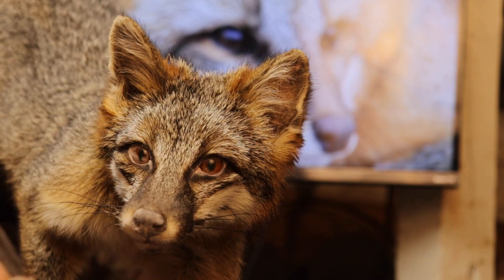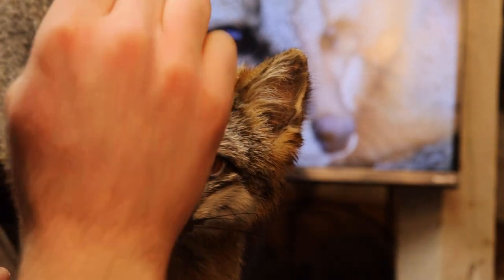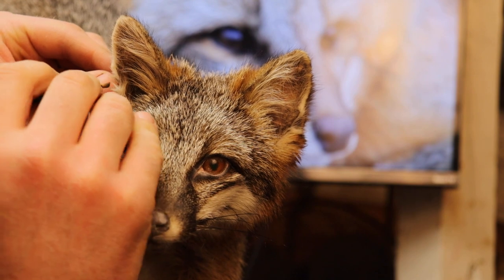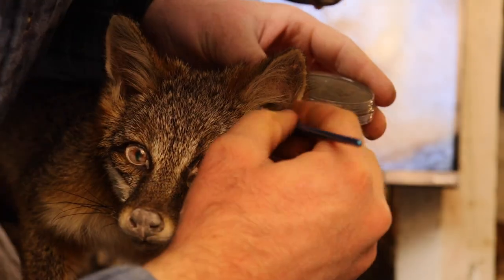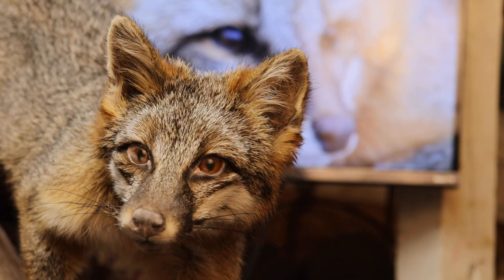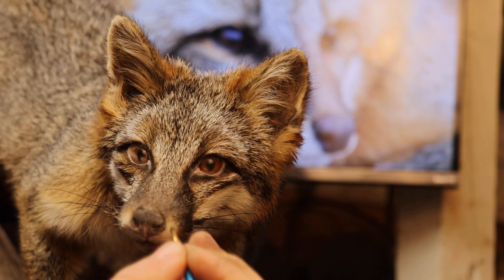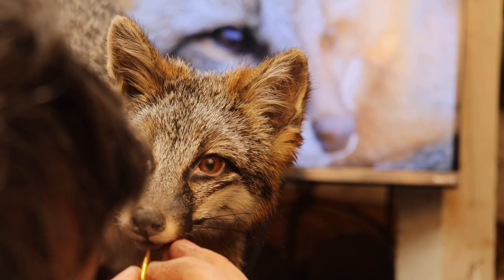Now we're going to put the raw umber shade on — it just adds a little bit of a brownish color. I'll take it along the lip line first, then put it in the ear to darken the tones, since foxes usually have pretty dark ears. You can see I have my reference photos in the back; you want to match your reference photos as best you can. Then we'll go across the nose pad, and that should get us pretty close to the color we'd like to see. We might add a little other color to match the reference photo, but I think we'll be happy with it as is.